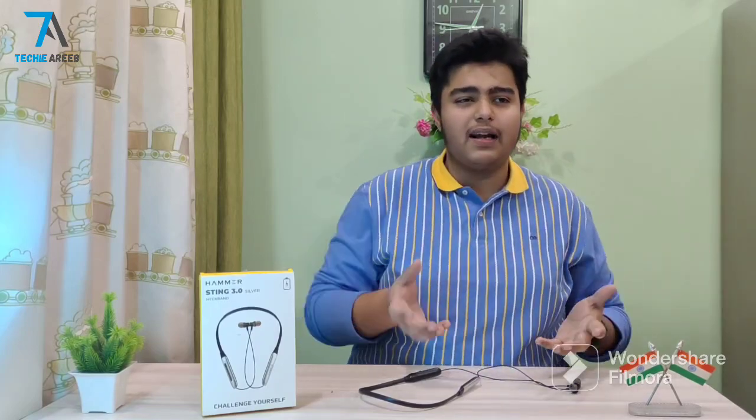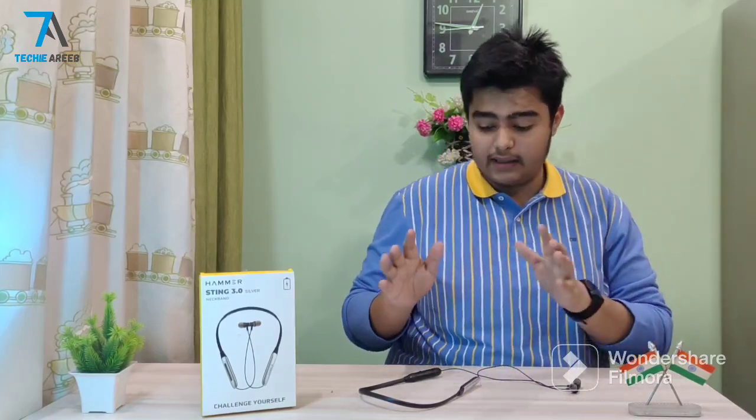You get around 30 minutes of battery backup from a full charge. As for the sound quality, it is very impressive.